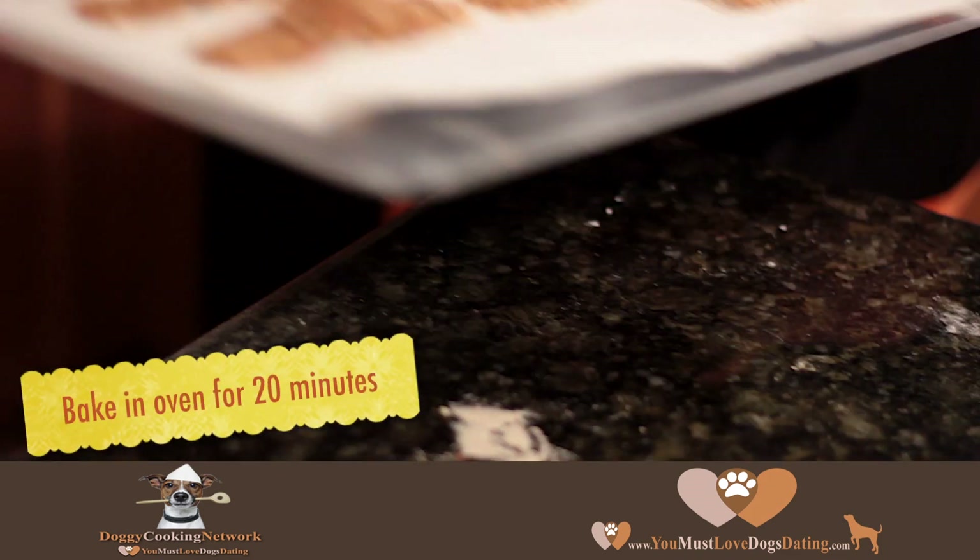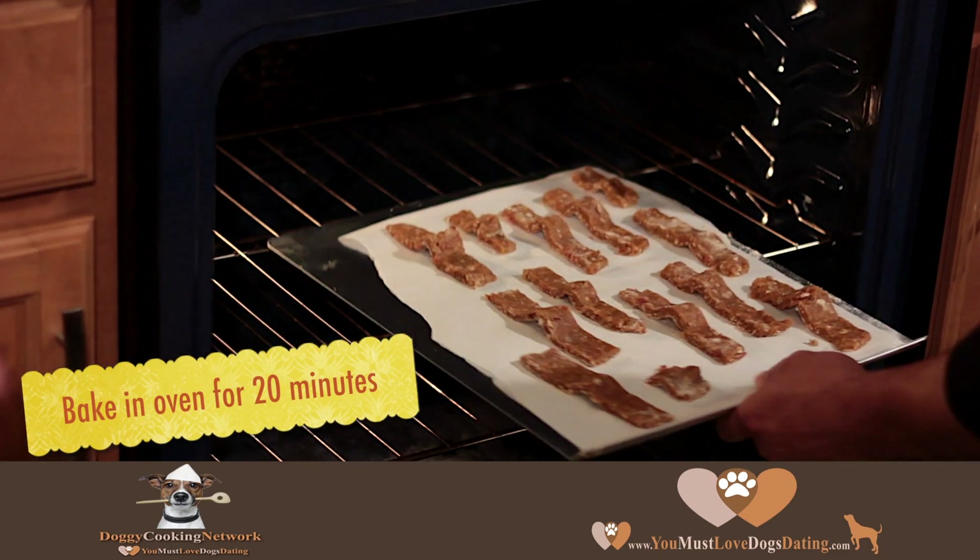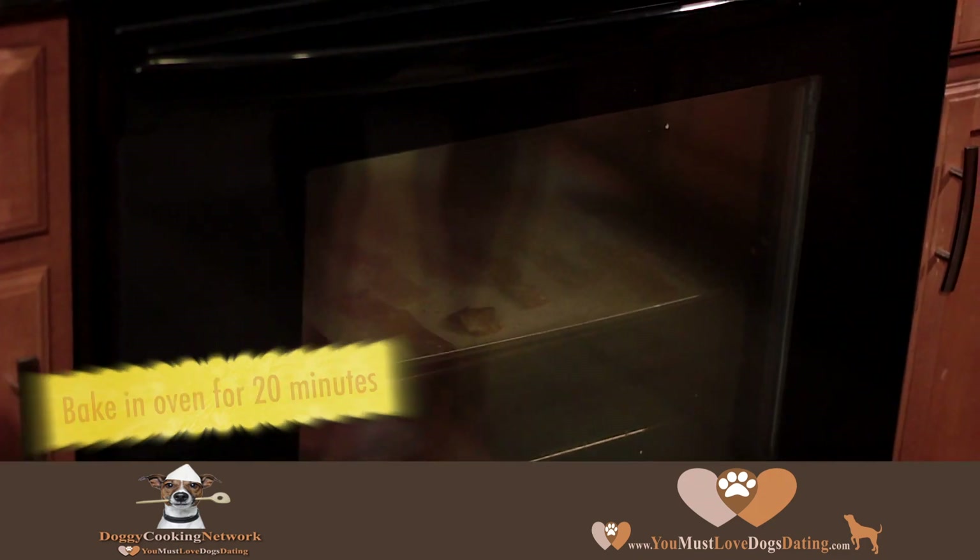This is the final product before placing it into the oven. Place into the oven for approximately 20 minutes at 300 degrees.